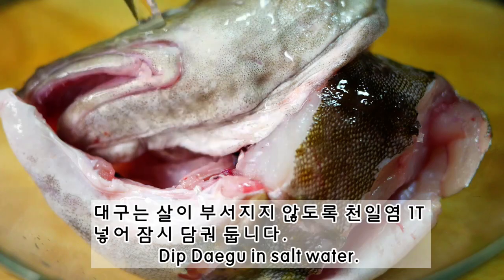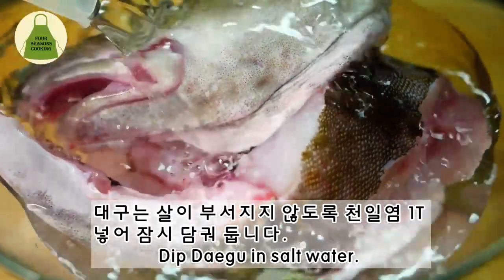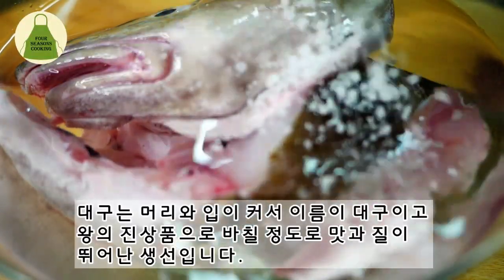Deep water and butter. 1.5 to 3 grams of butter. 2.5 grams of butter, 1.5 grams of butter.